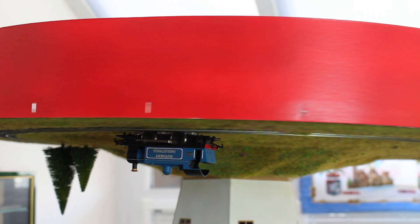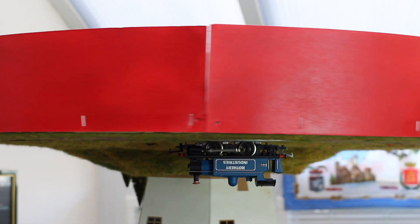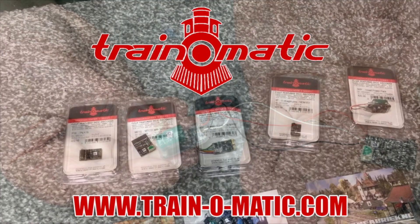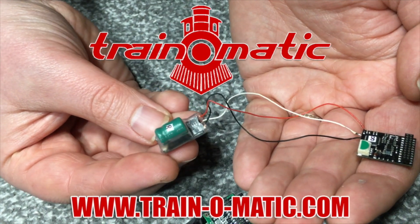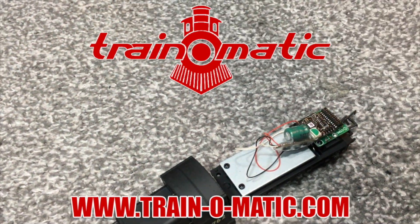Hi there everyone, welcome back to the channel. I'm Jennifer Kirk and instead of welcoming you up to Wearyard in the loft, we're with the Hornby A Model World layout. Today's video is sponsored by Train-O-Matic, makers of DCC decoders designed to be fully compatible with every manufacturer's locomotive.